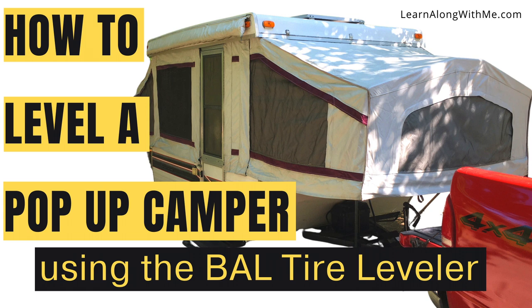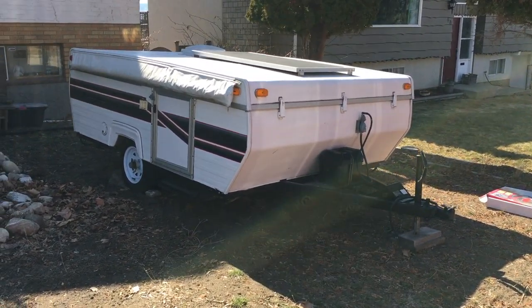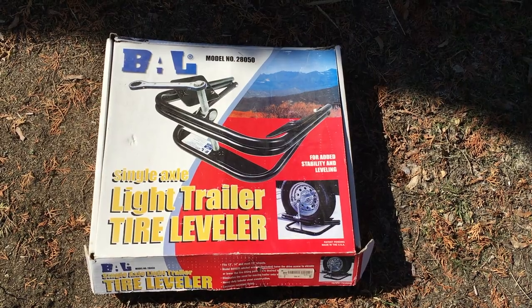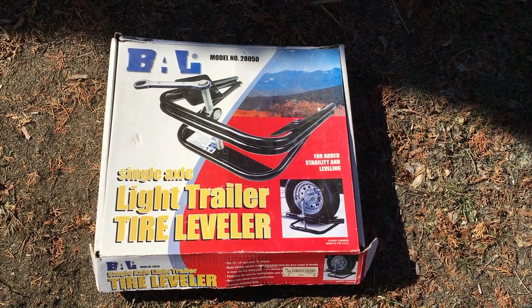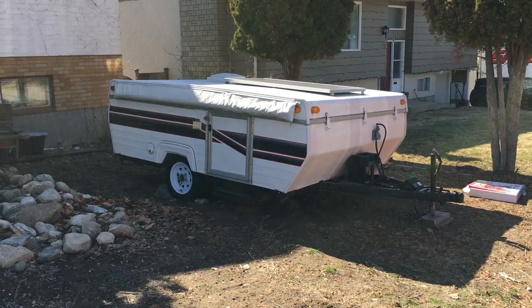In this video, I'll show you how to level a pop-up camper using the BAL Tire Leveler. If you don't like backing your camper onto blocks, then pulling forward to add more blocks, then backing up again, you'll want to check out this video. This handy device makes leveling your pop-up camper side-to-side really easy, but stay tuned to see the mistake I made so you can avoid it while using this leveler.